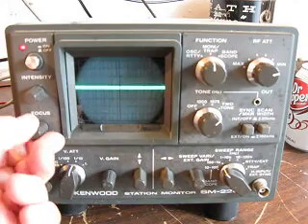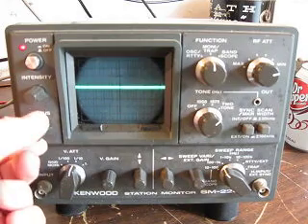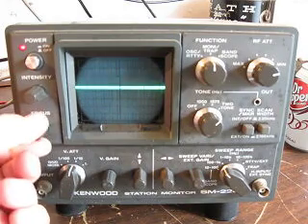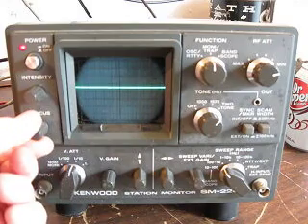It goes both ways — one way is fully clockwise and the other is going to be fully counter-clockwise. We're going to set it in the middle and get a nice sharp trace.